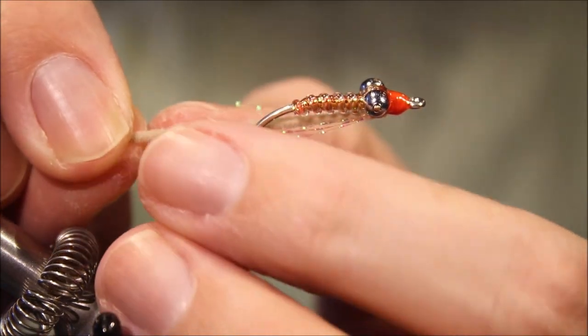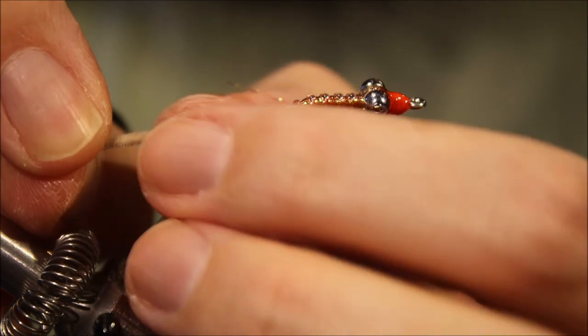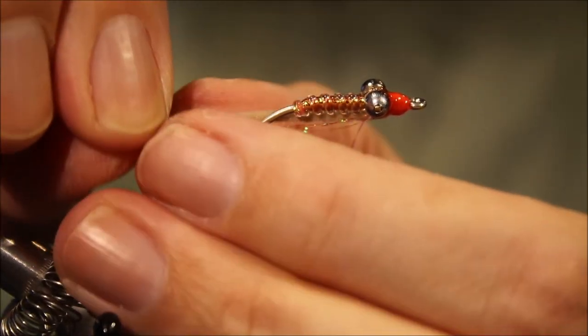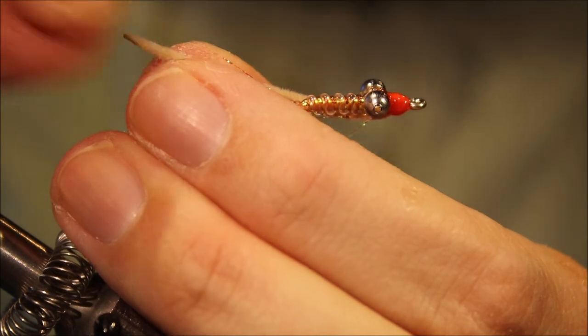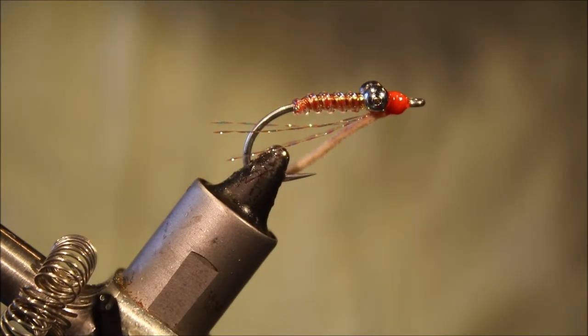The last thing to do — I want the worm about a shank length off the back of the hook. Any more than that and it might get a tangled angle. I'll just melt the end to a wee point. And there you go — that's the Wabnuts Worm fly.